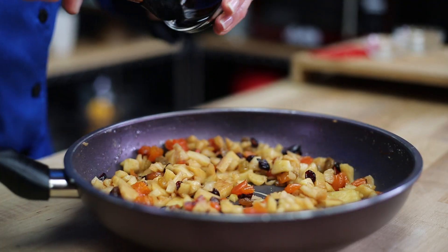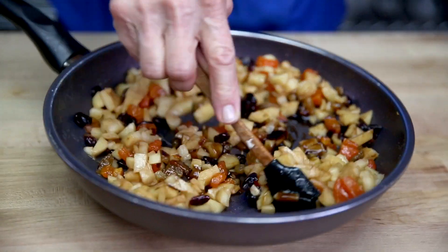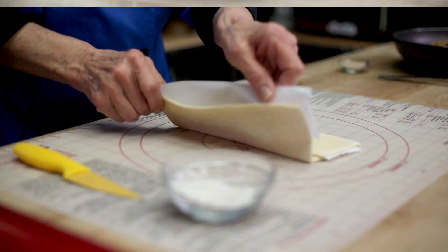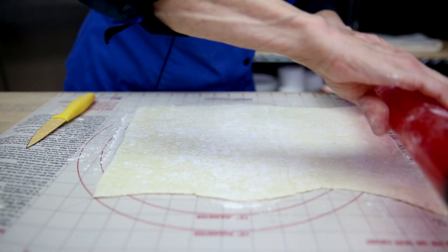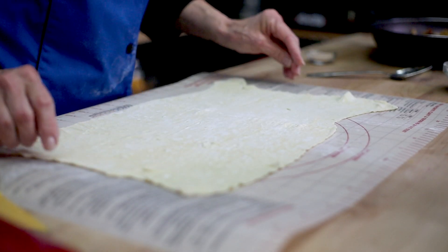Remove it from the heat and add the Apple Artisan. Stir it in until it's combined. Then roll out your pastry dough. I used a frozen pastry today just because it's easier, so let it sit out for about an hour to an hour and a half to let it defrost.